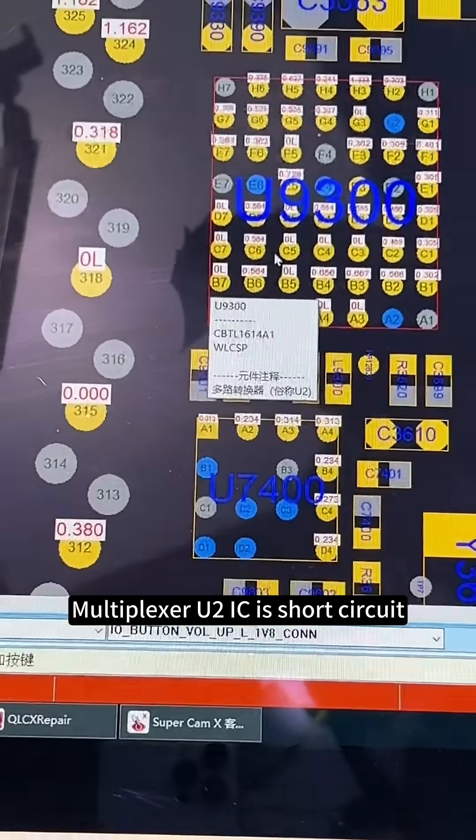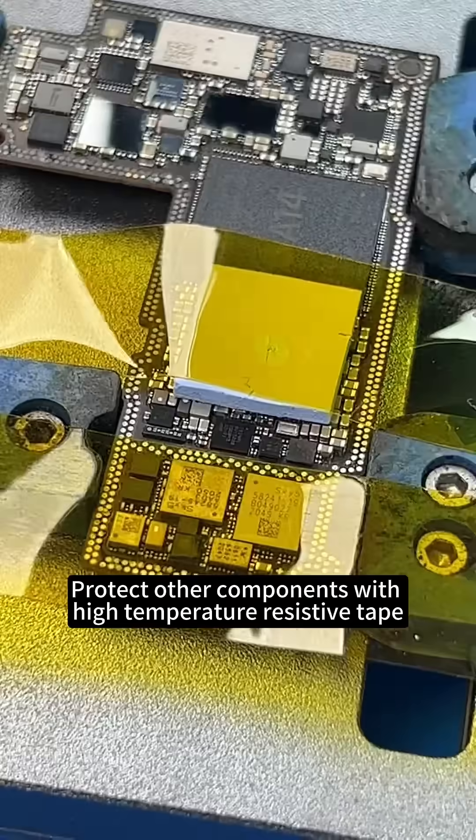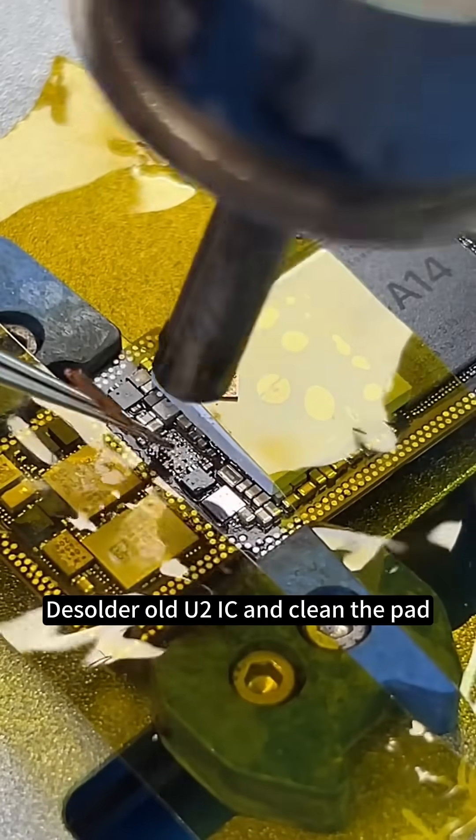We can see multiplexer U2 IC is short circuit. We need to protect other components with high temperature resistive tape. De-solder old U2 IC and clean the pad.